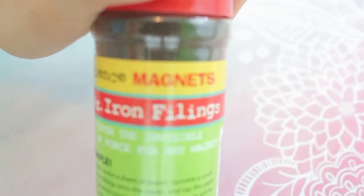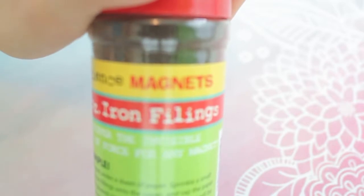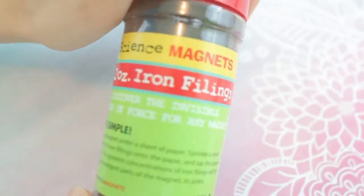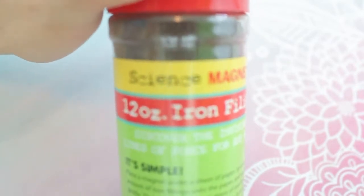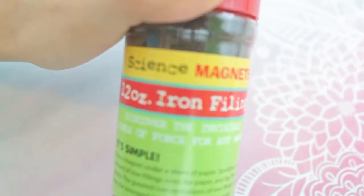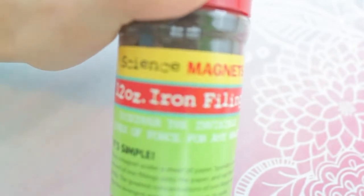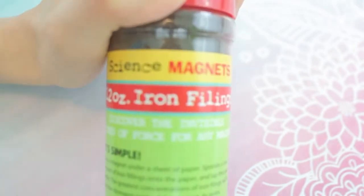Now I'm going to be putting some iron filings on my nails, and this is what's going to make my nails magnetic. I got these iron filings off Amazon, so I will leave a link down in my description box.